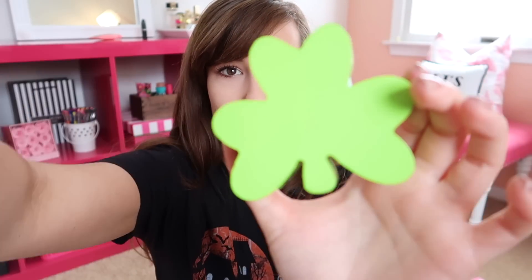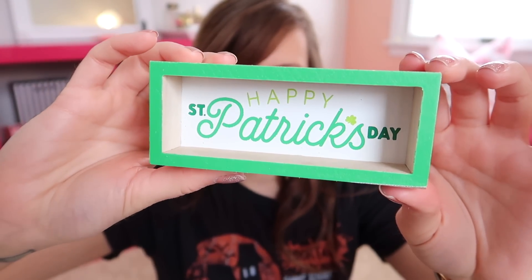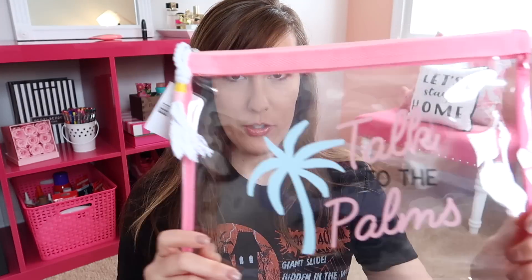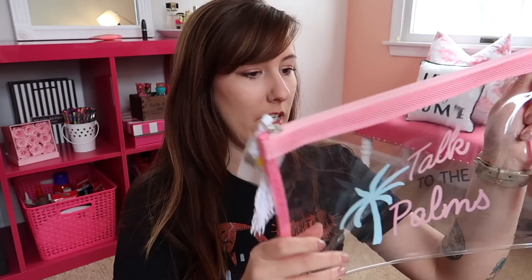I also grabbed some St. Patrick's Day wood pieces from Target — I wasn't sure I really wanted them, but there was literally only one left of each, and if you see something you have to grab it before people snatch it up. I got a little shamrock, a little pot of gold that says 'Luck of the Irish' with glitter on top, and a little wood sign that says 'Happy St. Patrick's Day.' I also picked up a couple of vacation items since I'm going on a trip soon. This one is a wet bathing suit bag that says 'Talk to the Palms' — it was three dollars. I'll use it to store sunscreen and tanning lotions to keep everything from getting messy in my bag.